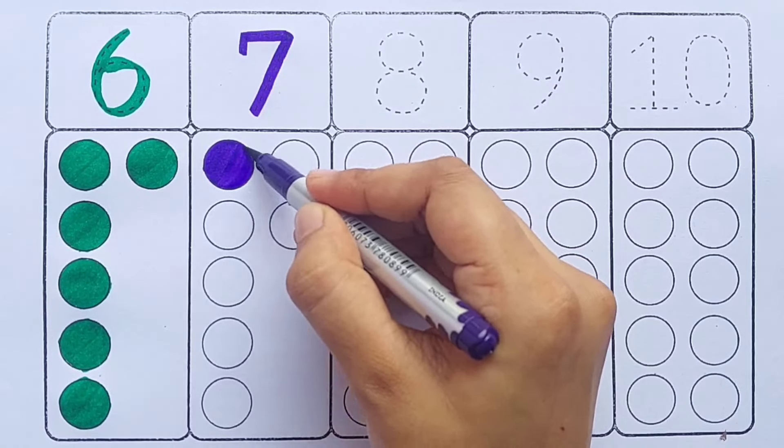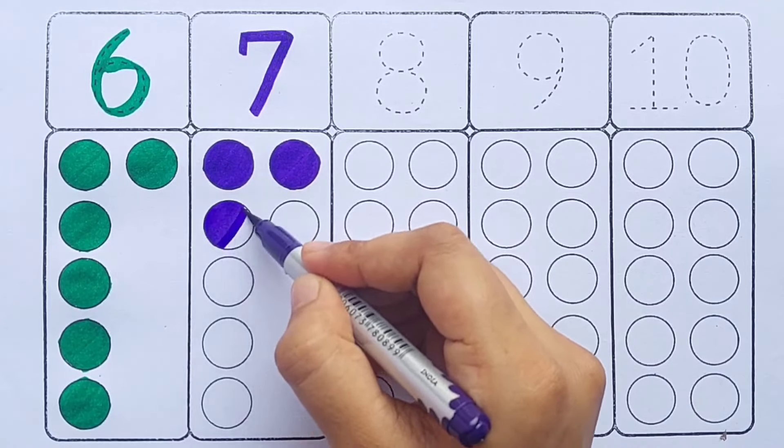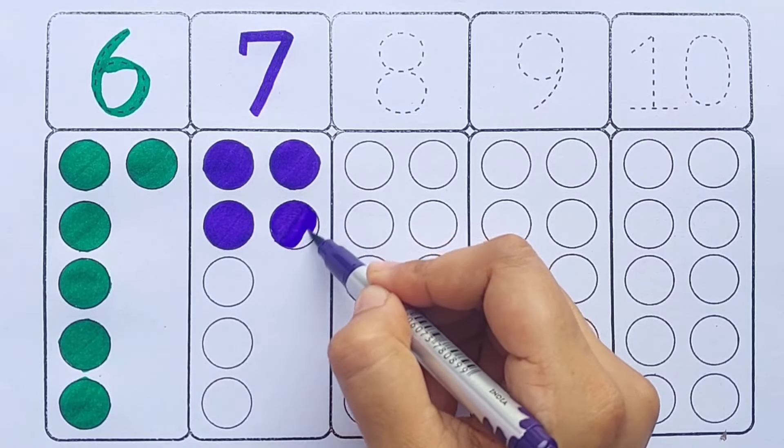Blue color — eight: one, two, three, four, five, six, seven, seven circles. Blue color — eight.